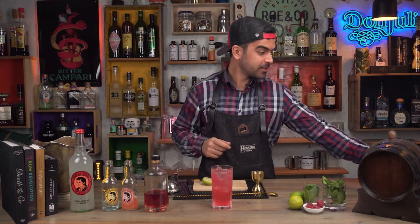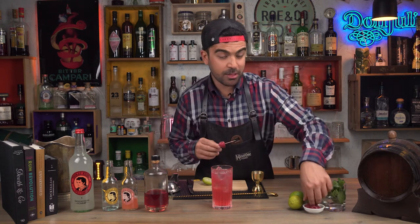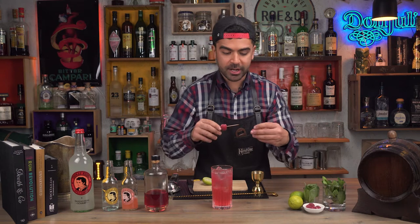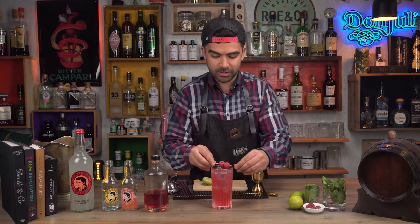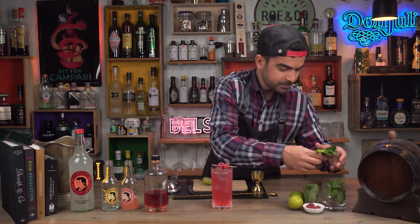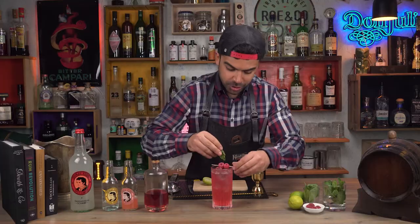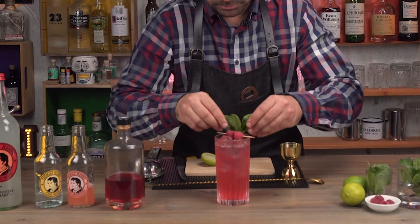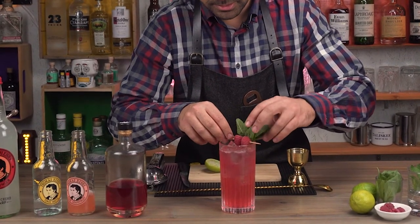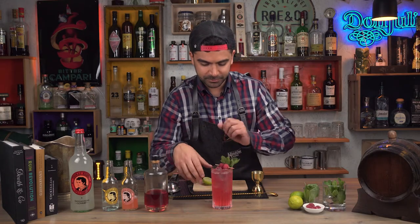As for the garnish, let's go for raspberries one more time. Not only does it look great, but it's also a nice edible garnish that you can treat your guests with — or yourself, of course. And let's go for mint. Slap it just to release more of the essential oils and that fresh minty aroma. Again, I'm going to place it on top, not inside the drink. And there you have it — a raspberry gin and tonic.